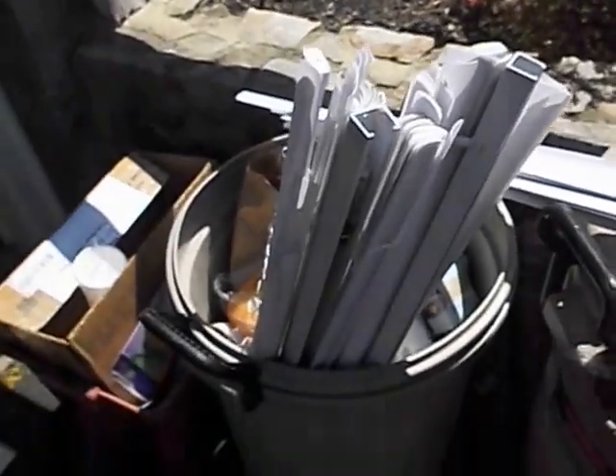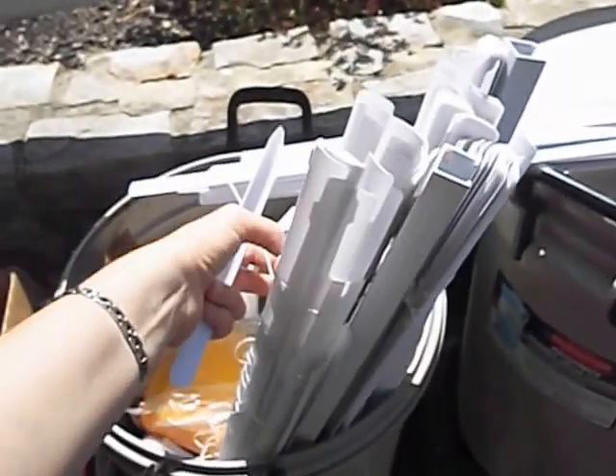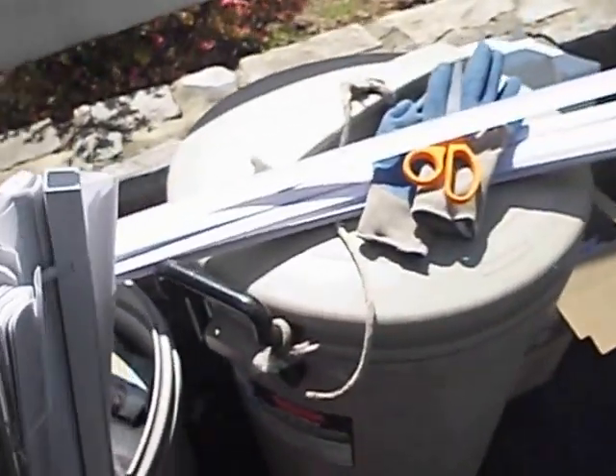The next time you have a mini blind that breaks, don't just throw it away — grab a handful. Very easily, before it goes to the garbage man, you just cut the string that holds them together and slip a whole handful of them out. That's what I've done here.